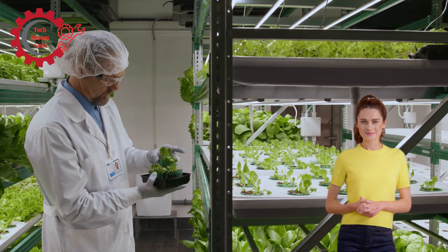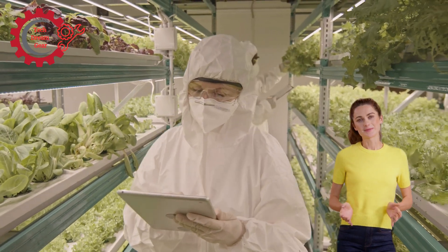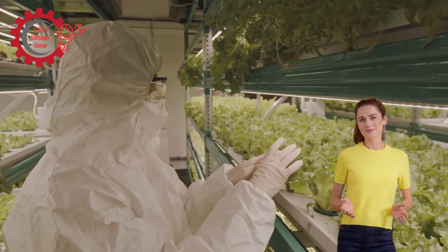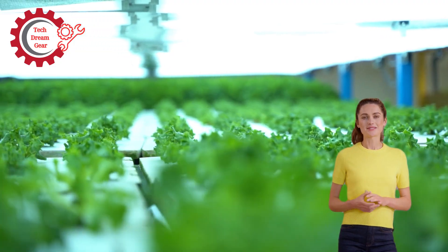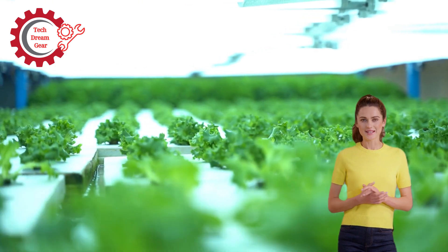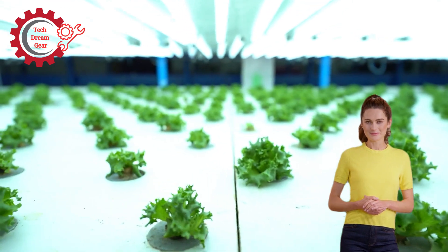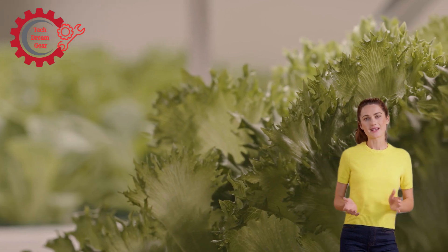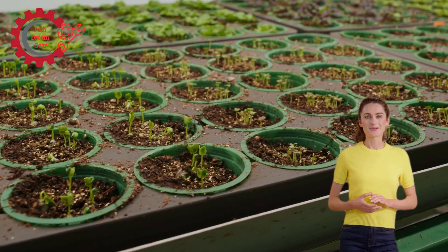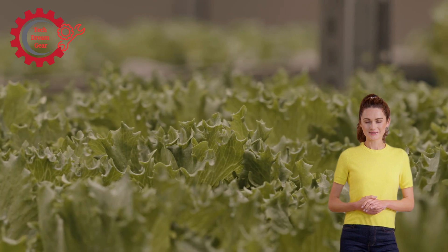The process of hydroponic harvesting typically works as follows. Detection and identification: cameras and sensors using computer vision detect color changes, size, and shape to identify crops ready for harvest. Picking: robotic arms or other harvesting mechanisms gently pick the crops from their growing medium, like a net pot or hydroponic tray, with extreme care to avoid bruising. Sorting: once picked, crops are sorted by size, type, or quality, with AI algorithms ensuring only the highest quality crops are sent for packaging. Packaging: the machine can also package crops into containers ready for delivery to local markets or grocery stores, eliminating the need for separate packaging labor.